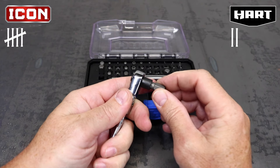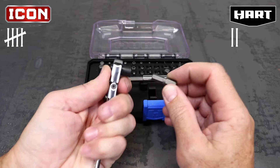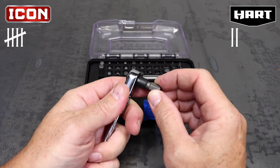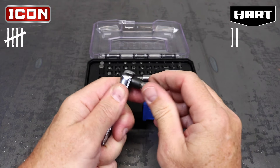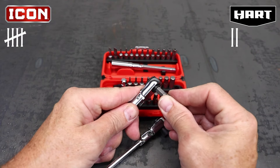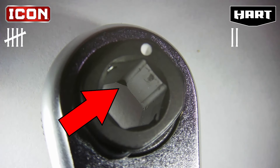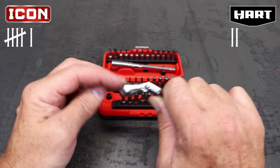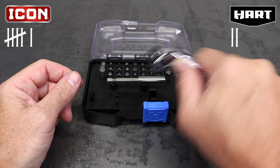Bit retention and release can honestly make or break a ratchet. The Hart uses magnetic bit retention, while the Icon uses a spring clip style. The Hart has a bit ejector button, and the Icon has a concave back to allow you to push the bit out from behind. I'm not overly impressed with the Hart's bit magnet — unless you push decently hard to seat the bit, it's kind of easy to remove. Icon cleverly uses a little stop to index the extension to either stop or pass through. The Icon also has a much tighter flex head when you press the release button, and a bit of resistance is good in my opinion, so the point goes to Icon.